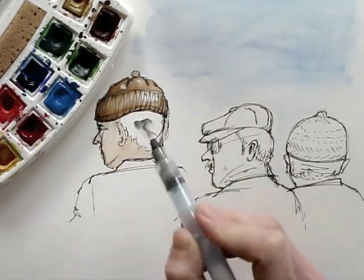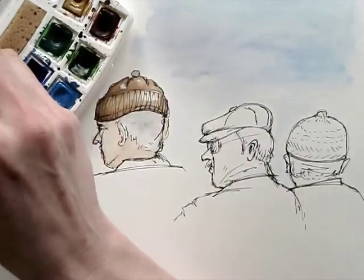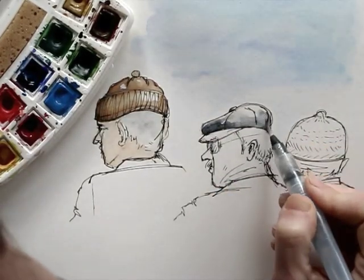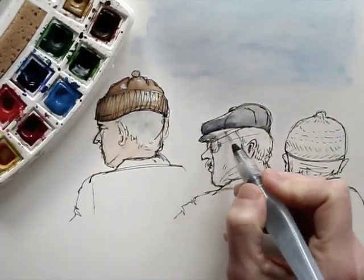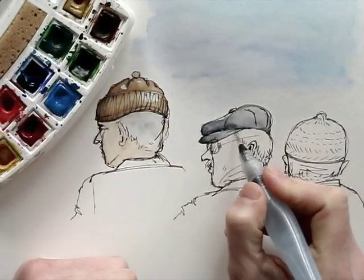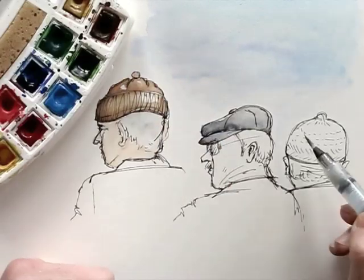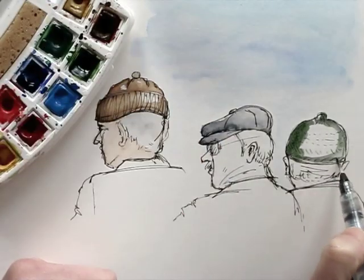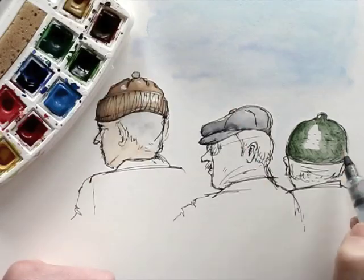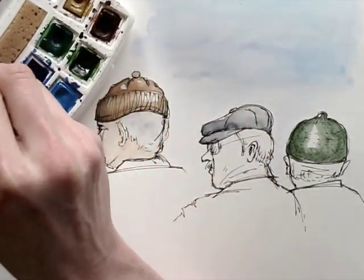I don't worry too much about structures and details. It's all about what the eye makes of the whole. I'm not very careful about the colours. I add darks and then fade those by adding water. Watercolour paint is a very forgiving medium. By adding different gradients in my colours, I create the illusion of depth.